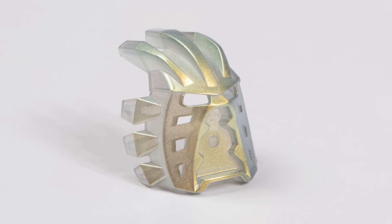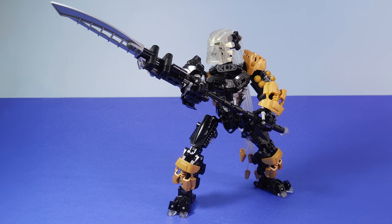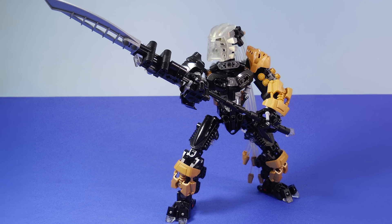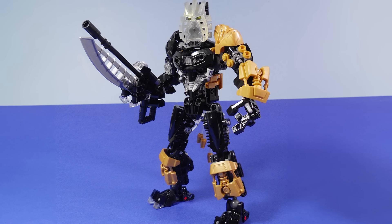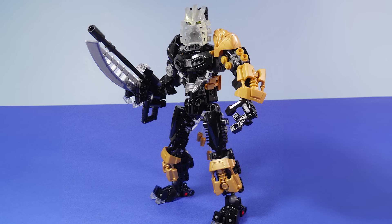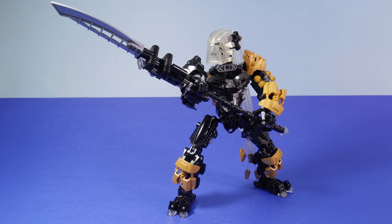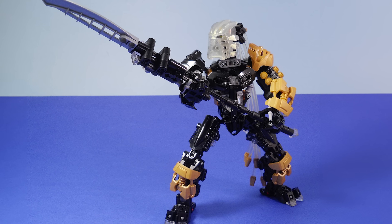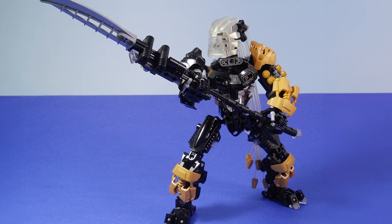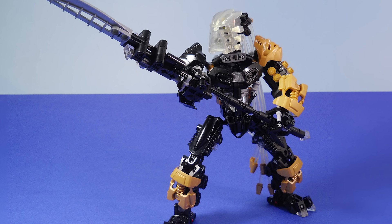What about using that trans glitter clear mask? Well, MySnailEatsPizza has a beautiful creation that works this mask into the design quite nicely. Despite the colour difference, this mask actually looks pretty good up against pearl gold armour. There are also some subtle trans clear pieces worked into the build itself, which is pretty much the closest match you can get to the colour of this mask — a clever way to keep it from looking too different. There's also trans clear tubing used for hair, which is another fun way to complement the mask.